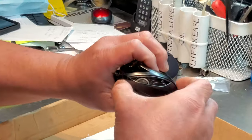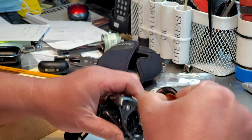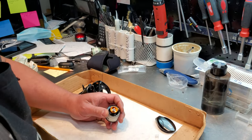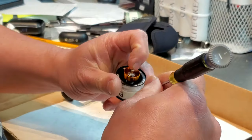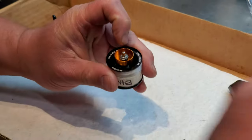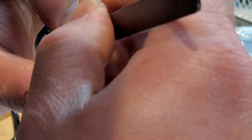That's the SV spool and Daiwa Steez. This is a tricky part here — you want to make sure you don't lose the pen clips, so you want to make sure you put your finger behind it.